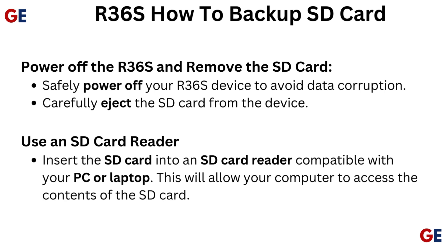Use an SD card reader. Insert the SD card into an SD card reader compatible with your PC or laptop. This will allow your computer to access the contents of the SD card.